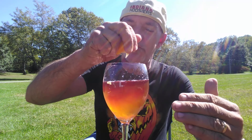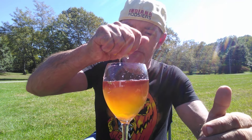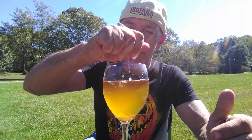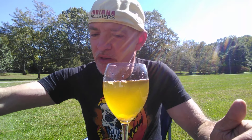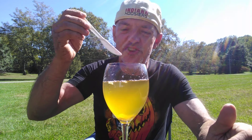Now you notice the colors are changing already — it went from a purple to kind of a rusty orange look. Now it's like an orangish yellow.